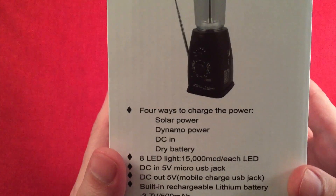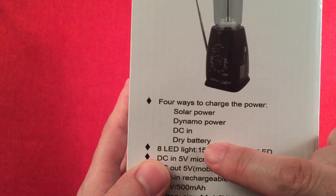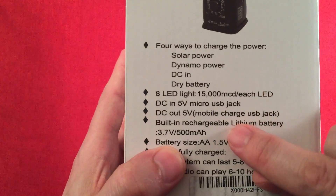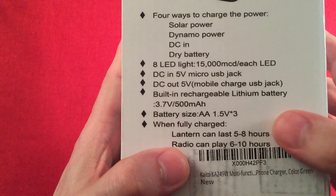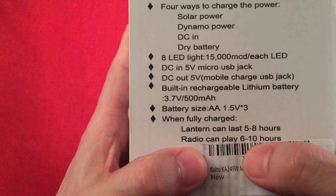On the side it says four ways to charge. You can use your own batteries, which is a plus. It has a built-in lithium battery, 3.7 volt, 500 milliamp-hour. When fully charged, the lantern lasts five to eight hours and the radio can play six to eight hours.